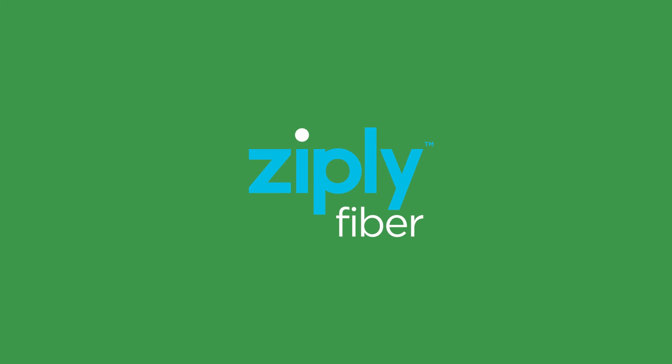Thanks for watching and thanks for choosing Ziply Fiber, connecting you to the things that matter most.